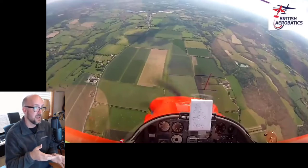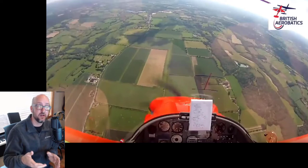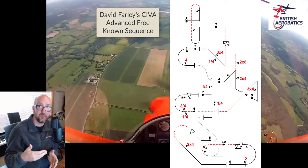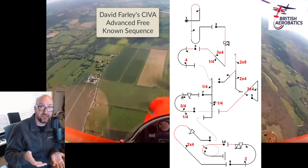Right now I'm looking at a video from David Farley out of the UK. David flies a CAP 231EX in the advanced category. Now this is the SEVA system over there, so they fly the advanced known, and that's what we're going to watch David do. He flew in the standard and intermediate categories with some success. He's moved up to advanced and is trying to do a lot better there.